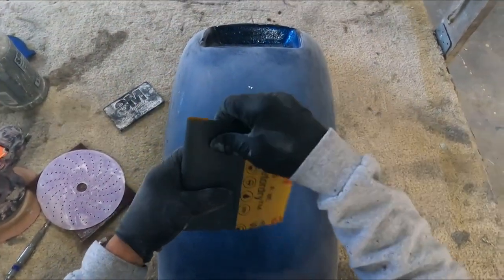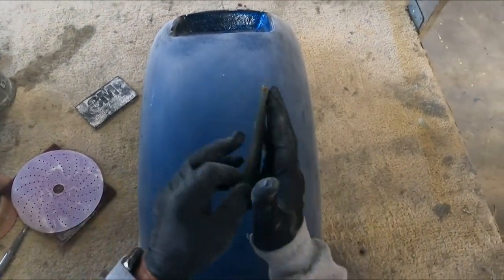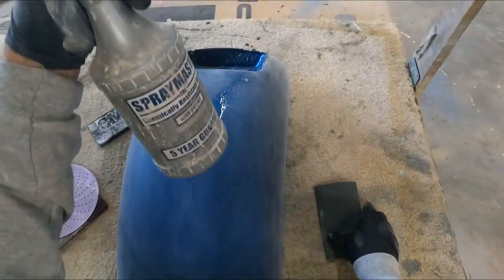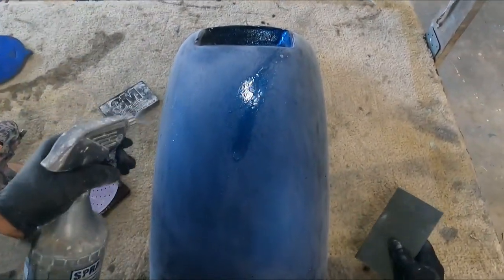Now we go to the wet sand. I'm using 3M 1000-grit — I try to fold it so it fits in the palm of your hand. I like these spray bottles; they're a little more expensive, about eight to ten bucks, but they last a while.